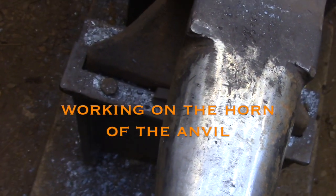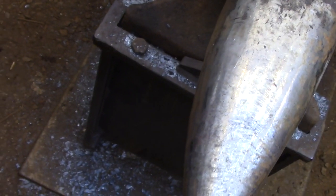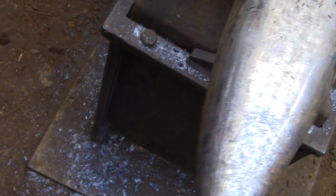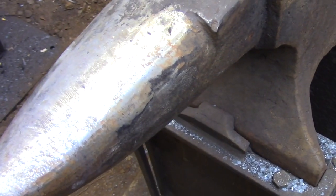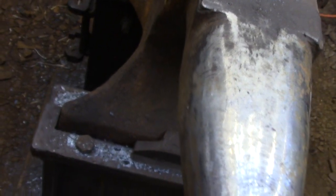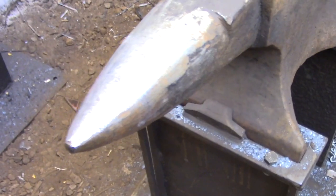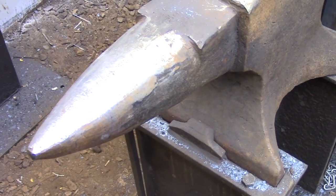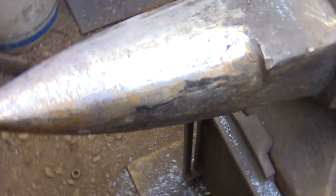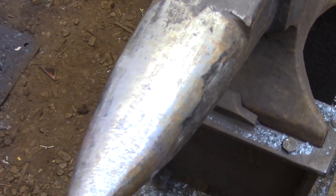Today I'm demonstrating the techniques I use when working over the horn of the anvil. I don't do a lot of work over the horn, but there are times when you need to shape a curved piece that can't be set flat on an anvil, so you need the horn to fit up inside the piece to support the shaping. Some people use the horn to draw down metal, but I don't. I prefer to draw down metal on the face of the anvil, so I just use the horn for shaping.